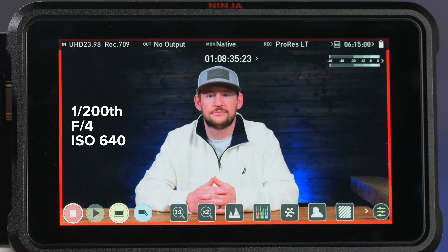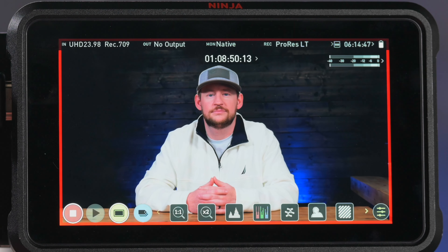So as we have Tyler sitting here now, he's pretty well exposed. We're shooting at 1/200th of a second, f4, and ISO 640. It looks pretty good already — we can see on the screen he's pretty well exposed.